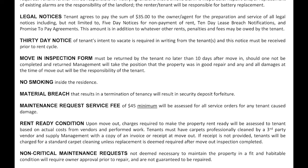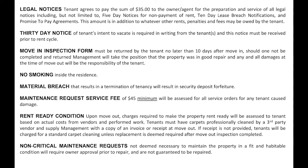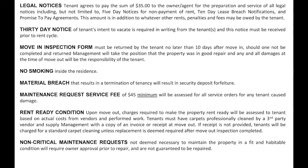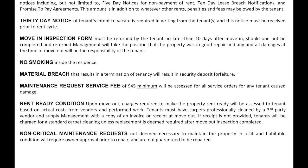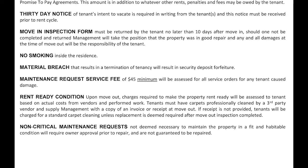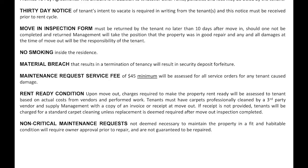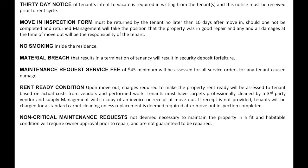G. Whenever you find yourself needing to move out, you are required to give a 30-day notice to vacate. Notices are given at the beginning of the month and expire at the end of the same month and must be in writing. Even if you are on a month-to-month contract, the same applies. H. The move-in condition form is required to be submitted within the first 10 days of your new lease and is very important to have turned in.